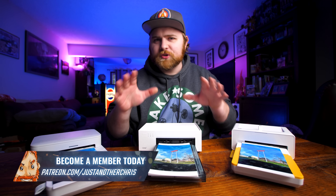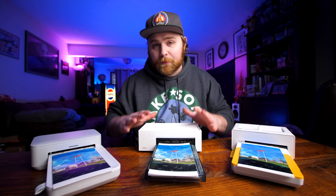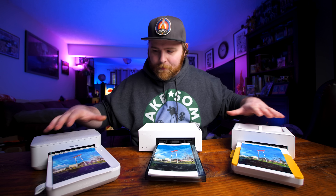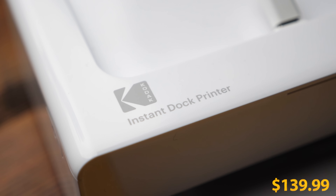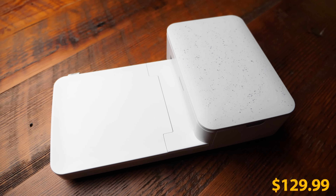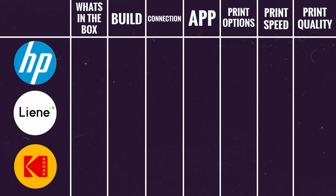Full disclosure: this video is sponsored by Liene. They were so confident that their product was better that they wanted me to put it to the test. So here I am, stacking it up against the Kodak Instant Dock printer and the HP Sprocket Studio. To determine which one's actually better, I'm going to break it down into seven categories.